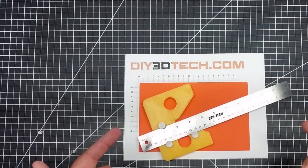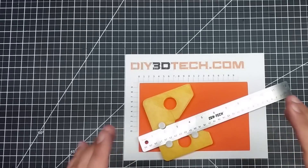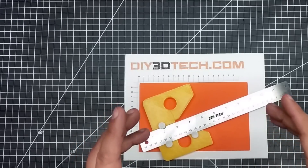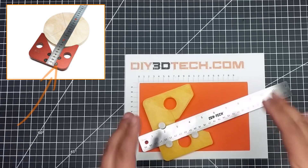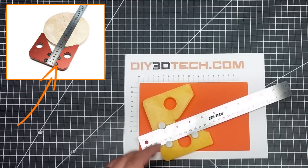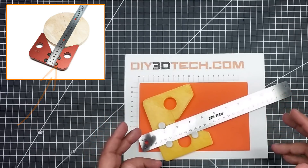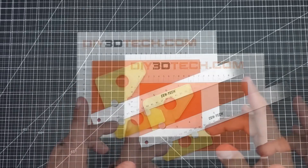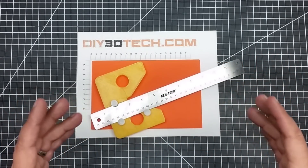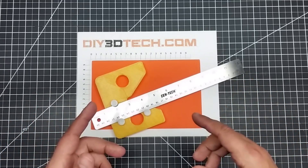Welcome to this episode of DIY3Dtech.com. In this episode of Design Talk, I want to share this with you guys. I saw an image of this on Banggood, and it was machined out of aluminum. It was a little bit hokey with the way the screws were, but I really liked the idea that it was a center finder plus a straight edge. What I really want to share is how I went into Fusion 360 and designed this.